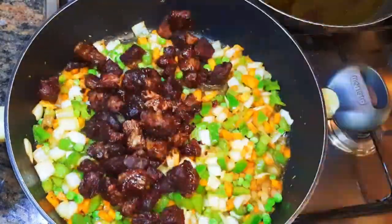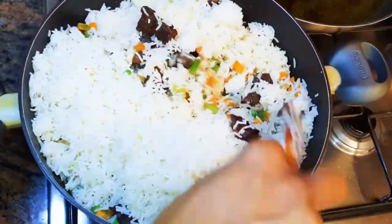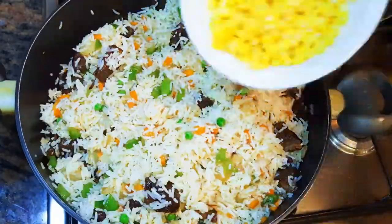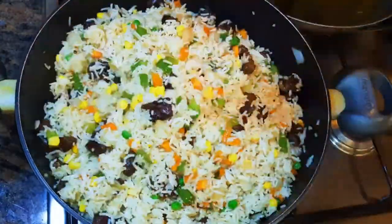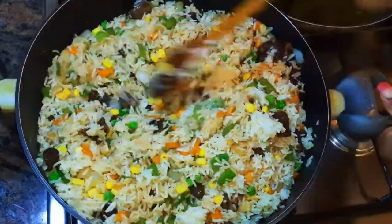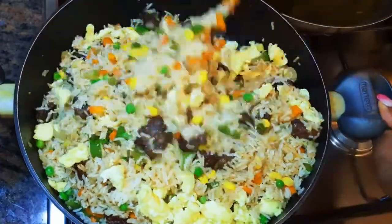Now I'll come in with my fried beef, then add my leftover rice and keep on stir-frying. I'll drop in my sweet corn, then come in with a little bit more dark soy sauce. Finally, I'll drop in my scrambled eggs and keep on stir-frying for about four more minutes.